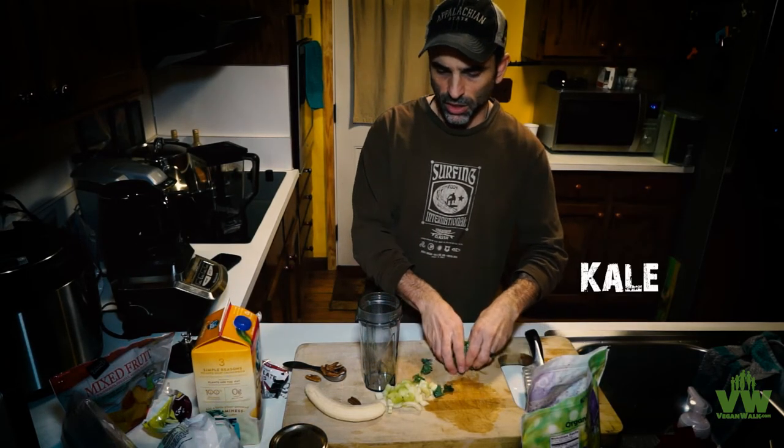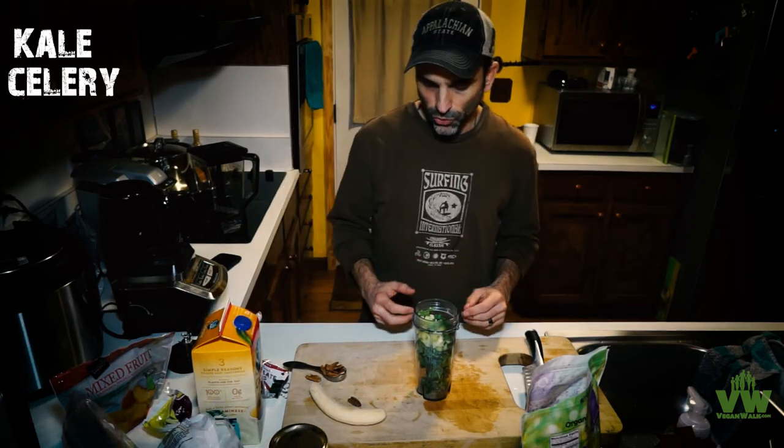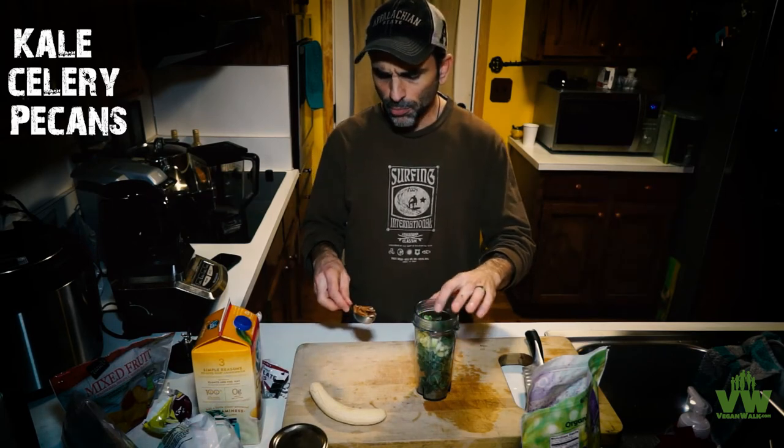A lot of times I'll put in grains and kale — a good way to get that cruciferous going with the sulforaphane and the myrosinase and all that, and not destroy those enzymes and precursors through the cooking process. I'm going to put some pecans in here too. The fat from those will help absorb those phytonutrients and antioxidants.